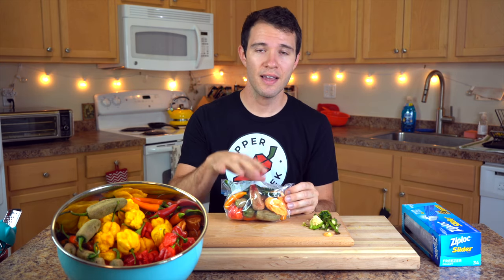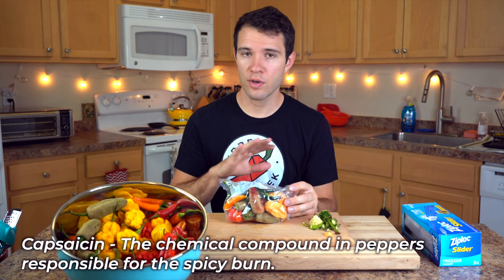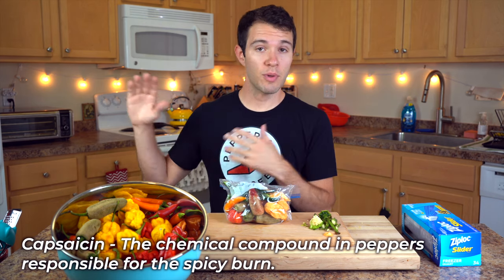Another question we get asked is will the spice level change on the peppers? And the answer is simply no — the spice level will not go away. The capsaicin in the peppers, if you're growing hot peppers, will remain intact in the freezer for the long term. So this means it's a really great method for preserving if you plan to make hot sauce in the future, and that's exactly what we do with most of our frozen peppers — we pull them out, thaw them, and make hot sauce.